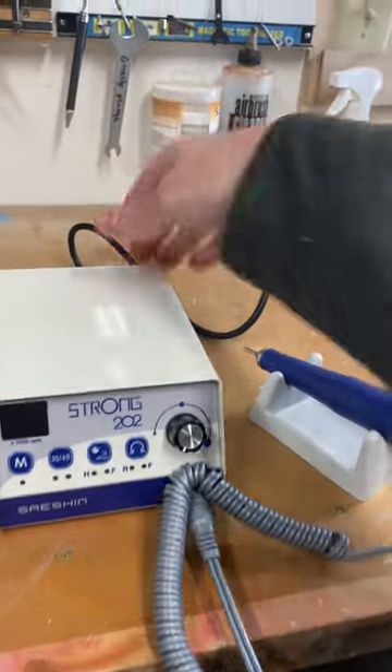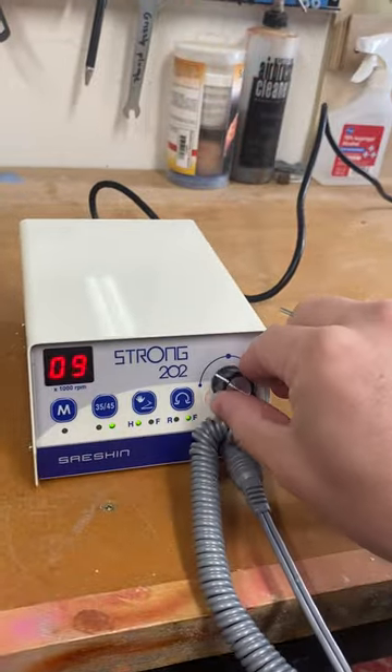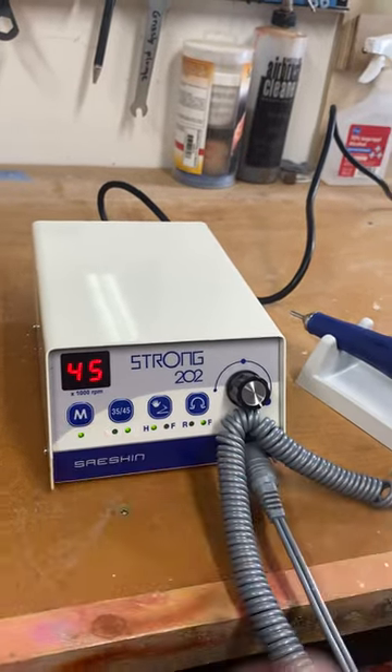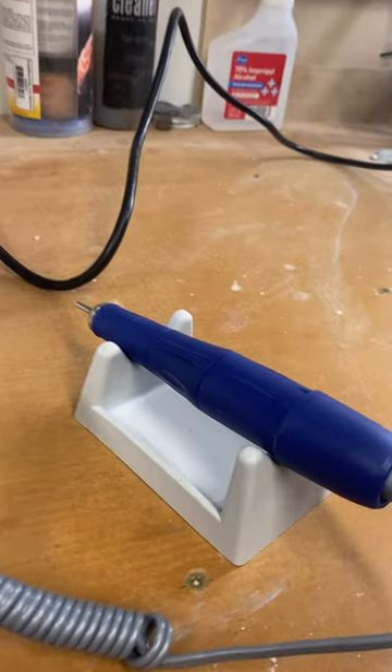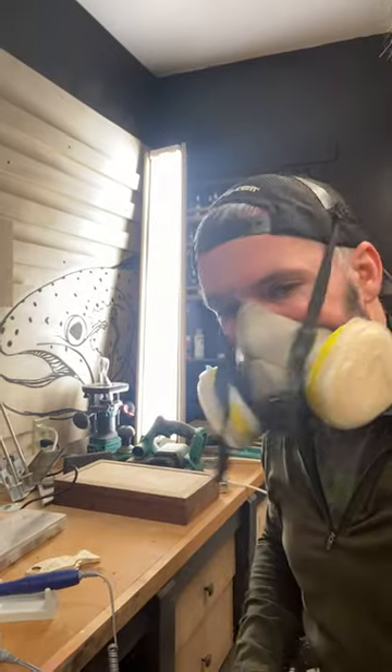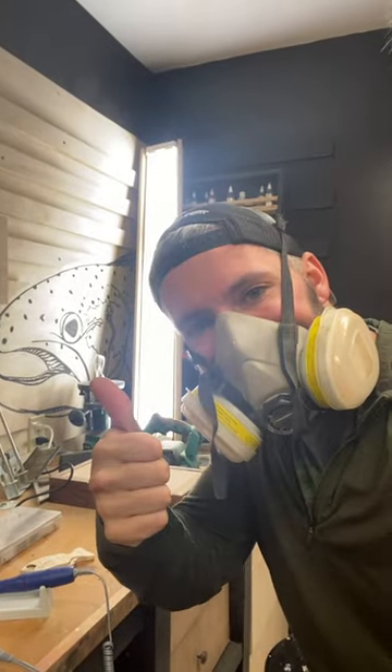Let's fire it up. That is really quiet. I really want to carve something, so let's go for it.